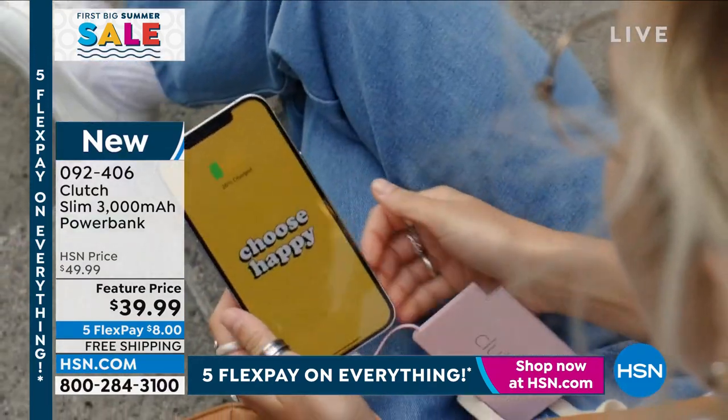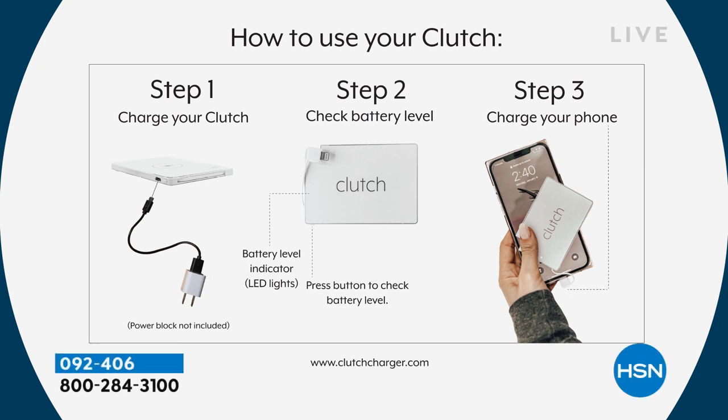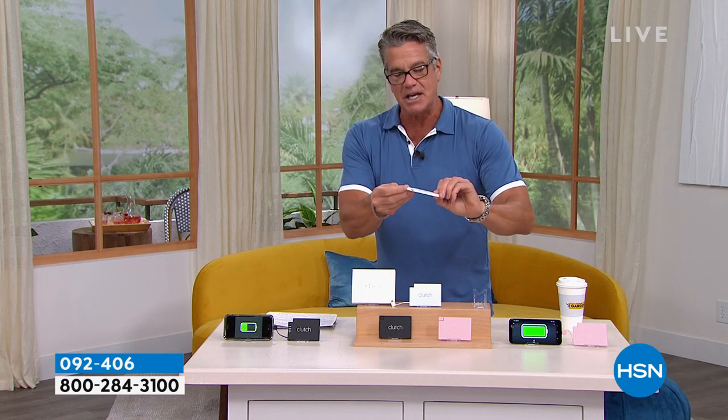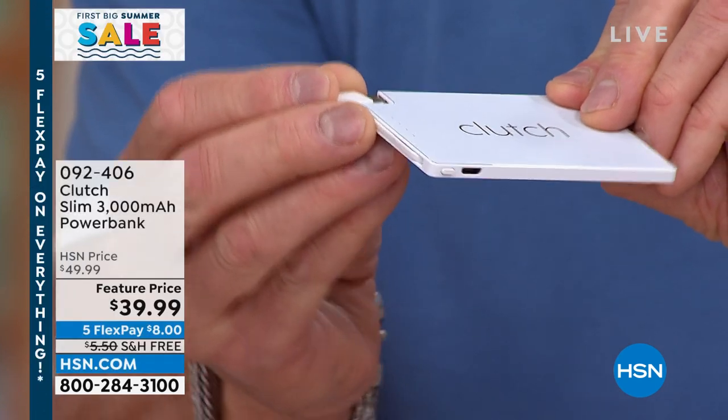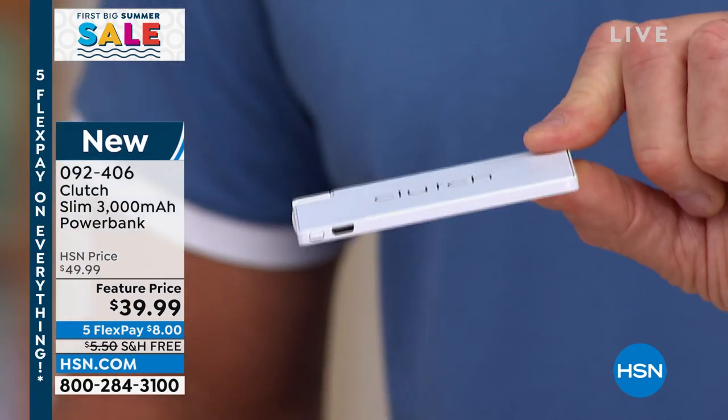A lot of chargers out there are clunky and hard to bring around — if they're four times the size of your phone, they're hard to carry. The Clutch is literally about 25% of the size of most phones, paper thin. I love the fact that the cord attaches right to the Clutch, so look at that — that is your charger. We're getting so busy, I knew we would. All you need to remember is: do I have an Apple phone or an Android phone?